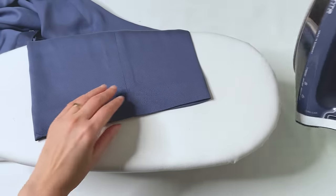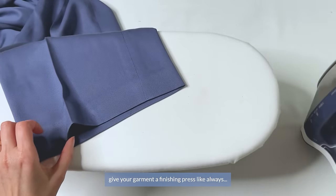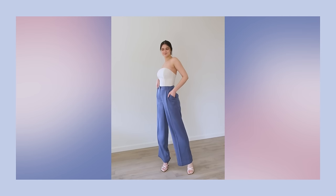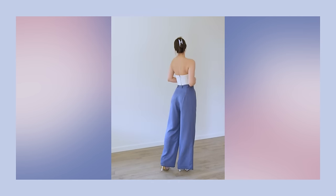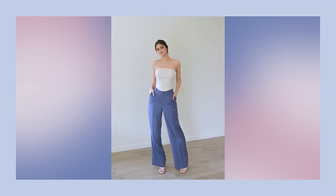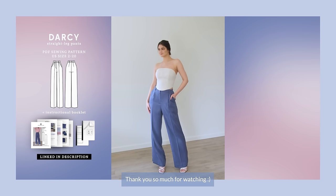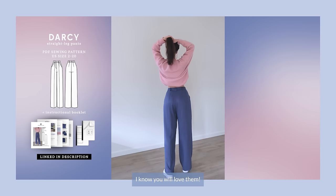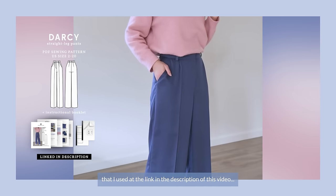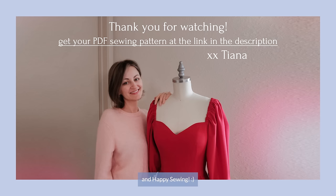That's the final step! Press your center fold once more, give your garment a finishing press like always, and we are done with our elegant Darcy pants. Thank you so much for watching! I hope this inspires you to sew these pants yourself — I know you'll love them! You can get the PDF downloadable sewing pattern at the link in the description. Happy sewing, and I'll see you next time!